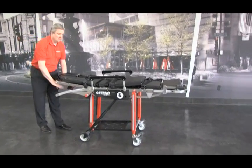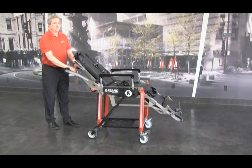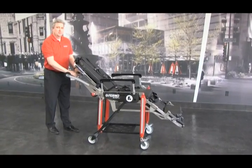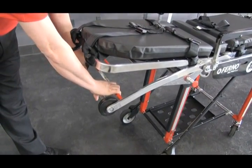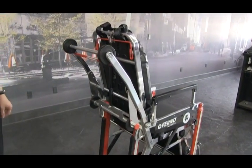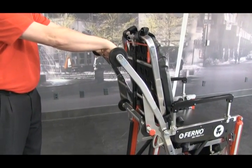There's an intermediate position between the two. If you need to get to a tight area but don't need to go all the way into the chair position, push down the cot a little bit to assume the weight, pull the handle, and adjust into position. Assume some of the weight and pull the handle.